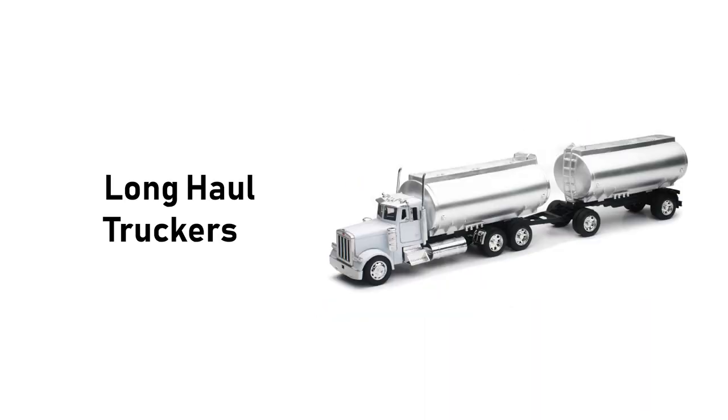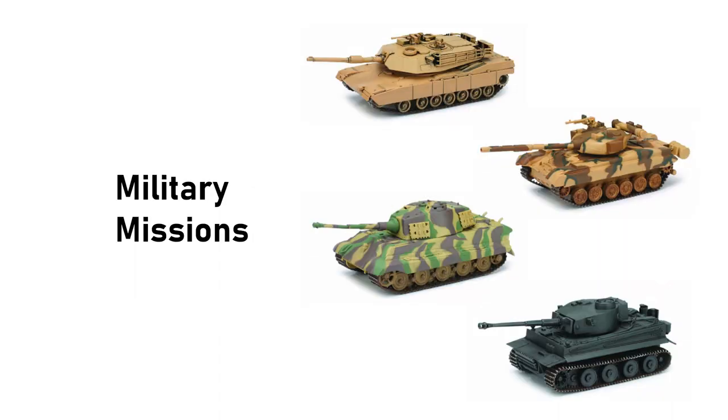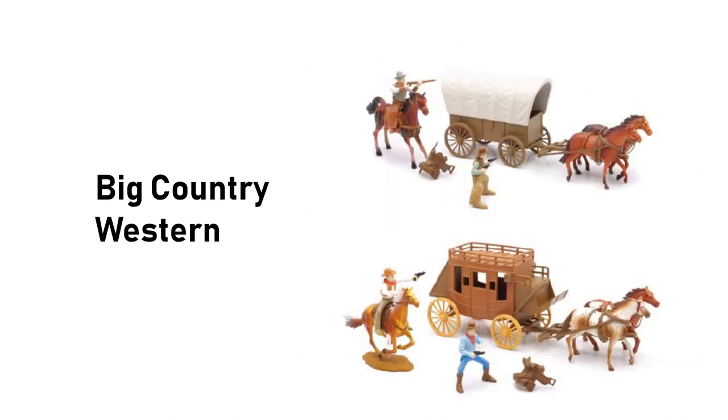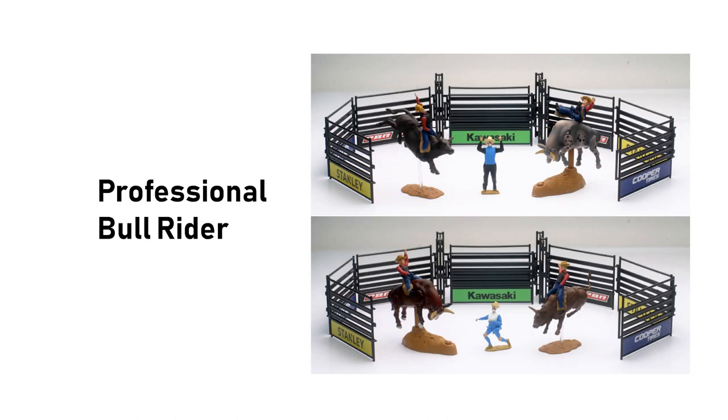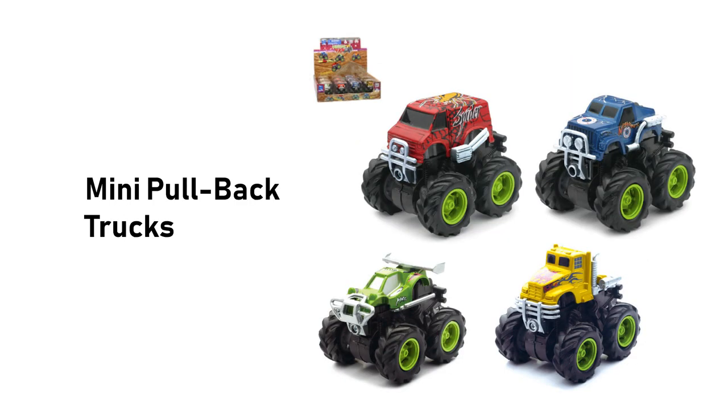They also carry Trains, Long Haul Truckers, Sky and Pilot models, Military Missions, Wildlife Hunter, Country Life, Riding Academy, Big Country Western, the PBR, Extreme Adventure, My Best Friend, and Mini Pullback Trucks.